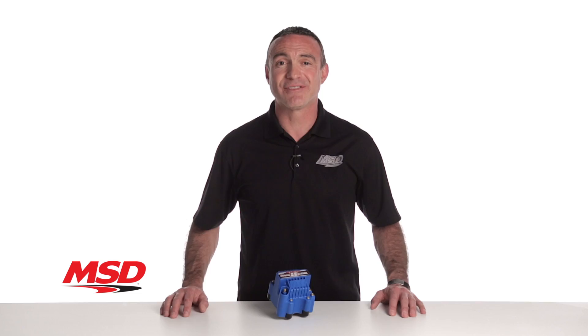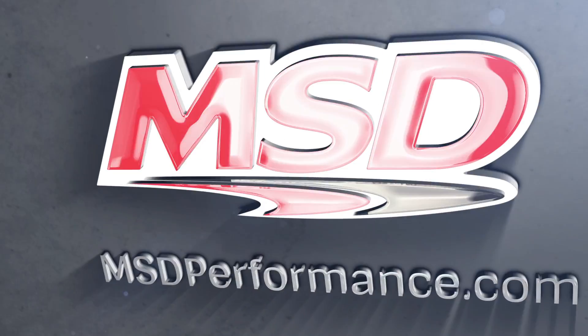Thanks for watching. To find out more about MSD products, visit our website at msdperformance.com.